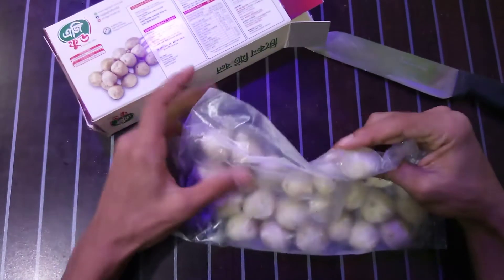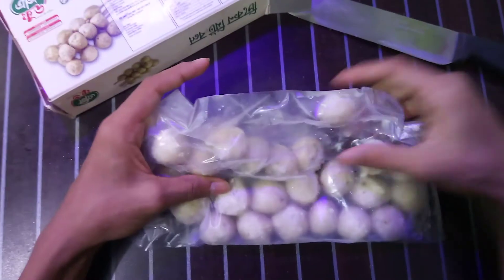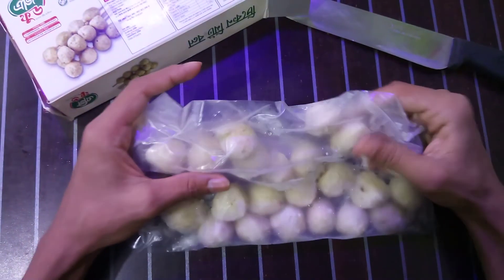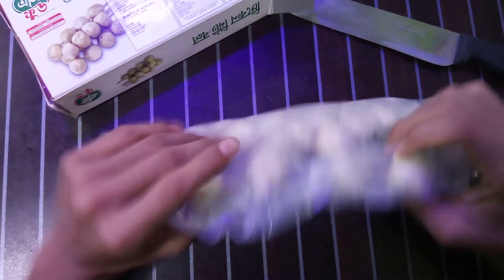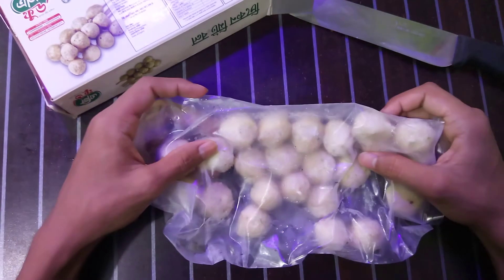If you want to fry this product, you have to fry it for three or four minutes in hot oil at a minimum heat of 170 to 175 degrees Celsius, until it looks golden brown.